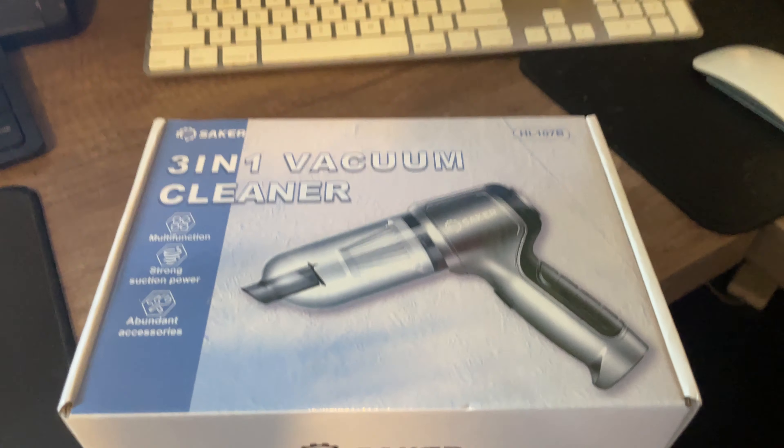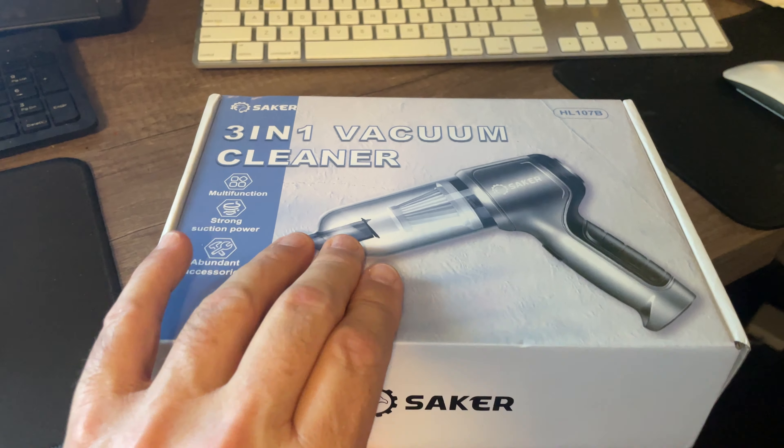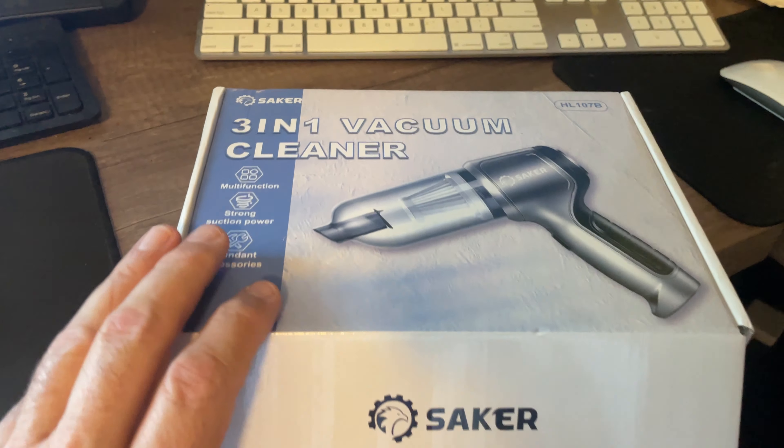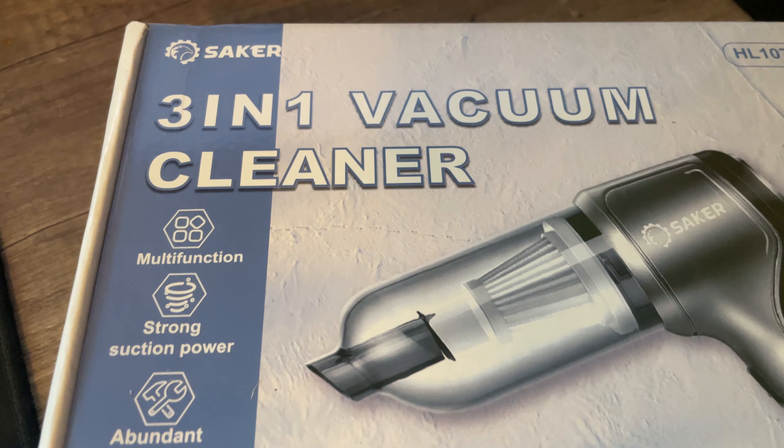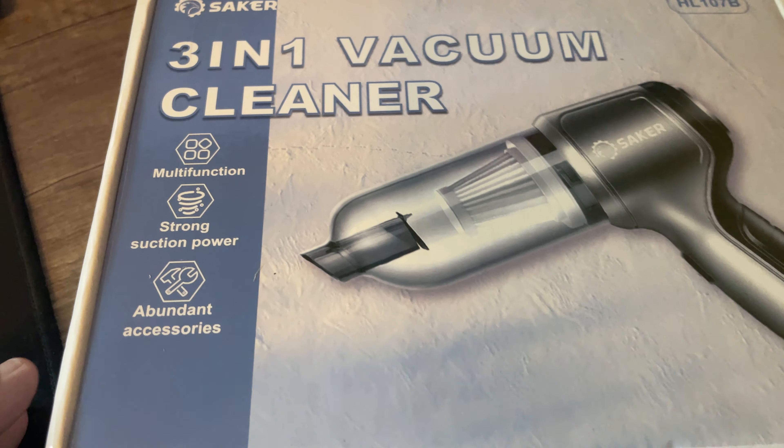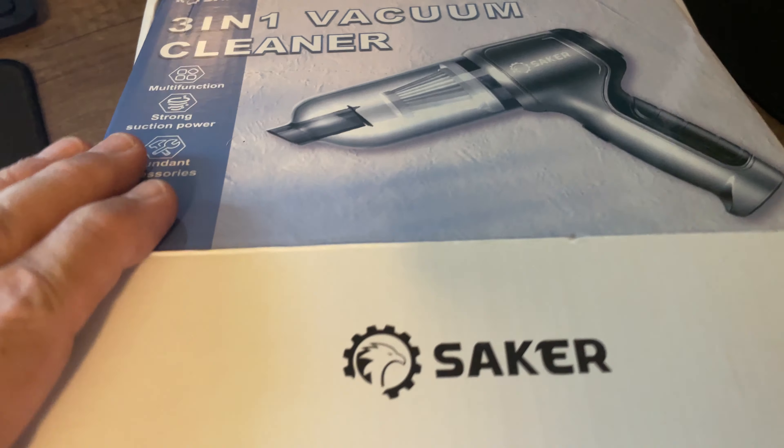Just got this in the mail, getting ready to open it up. It's a three-in-one vacuum cleaner by Saker. It's supposed to be pretty good — reviews have been pretty good. So we're going to unpack it, if I can do it one-handed.